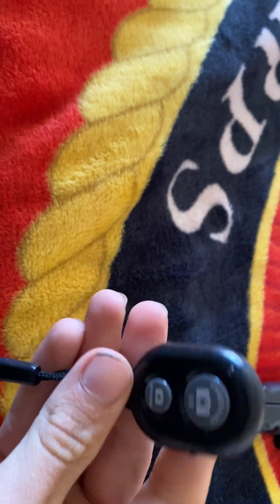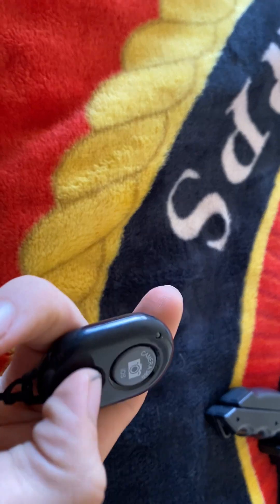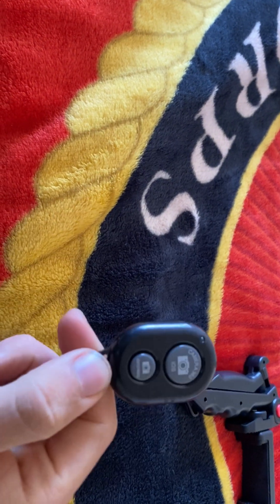So this is the clicker. I really do like this. You connect it with Bluetooth to your phone. You can start a video or you can take a picture with it. It helps if you're doing like gym pictures or you're trying to get that good thumbnail. You can use this to just start your videos.